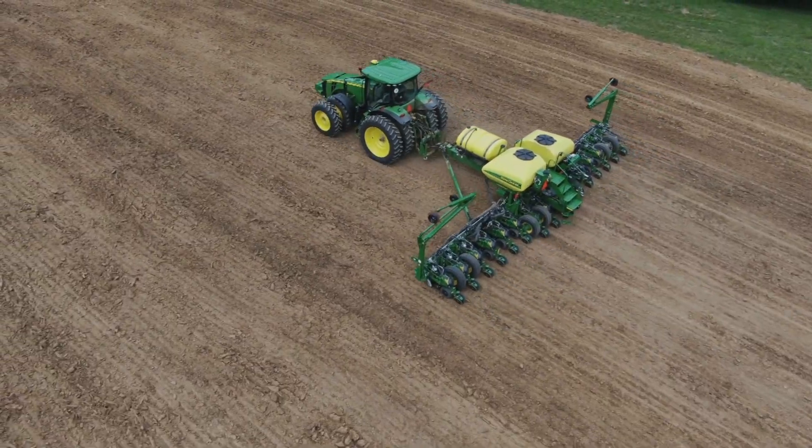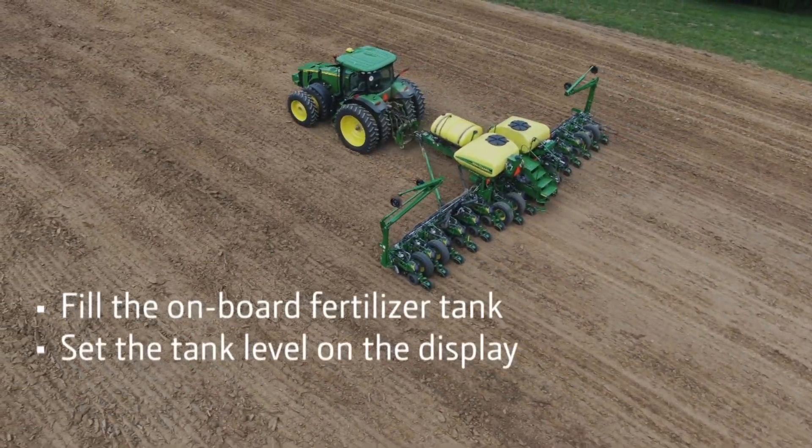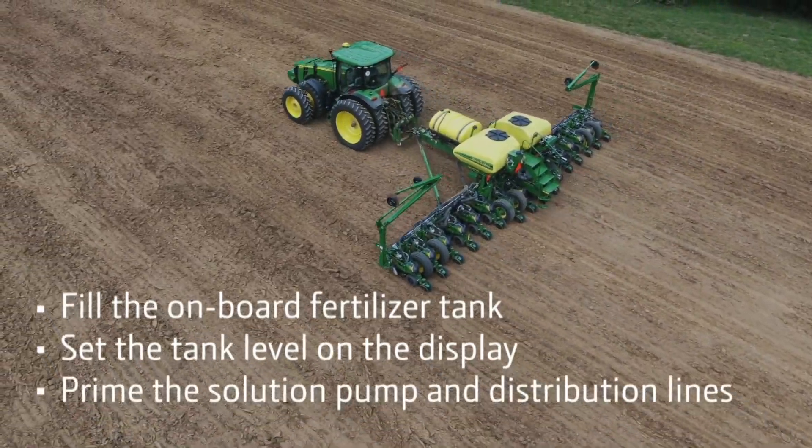Now you should be able to fill the onboard fertilizer tank, set the tank level on the display, and prime the solution pump and distribution lines.